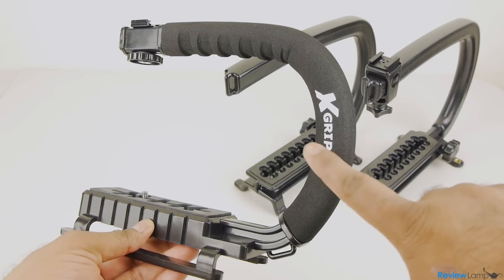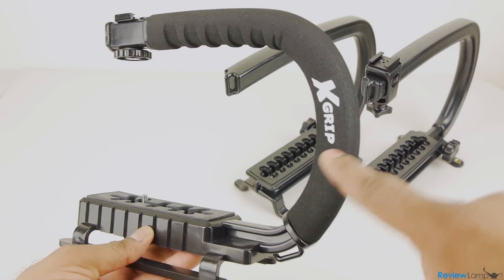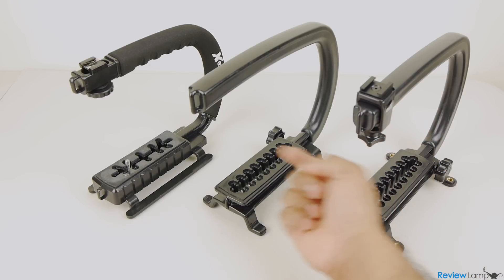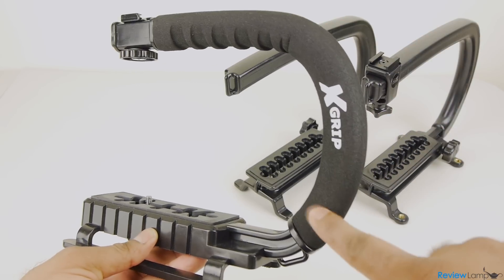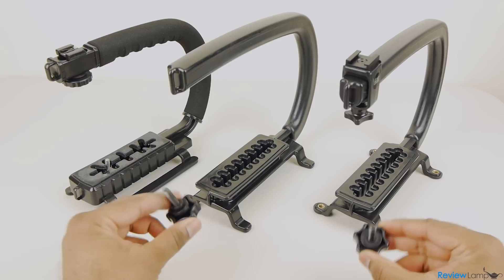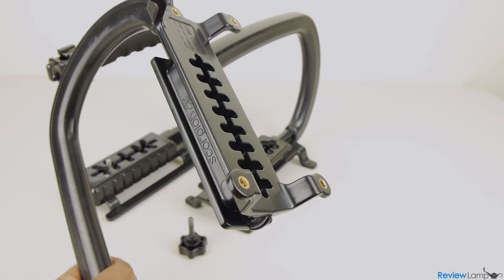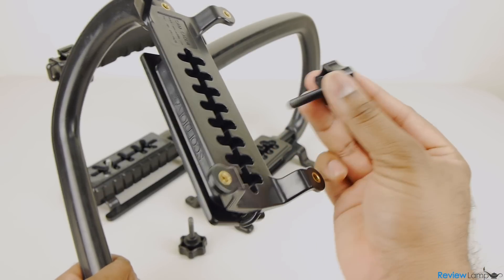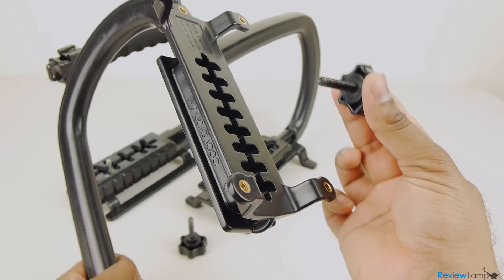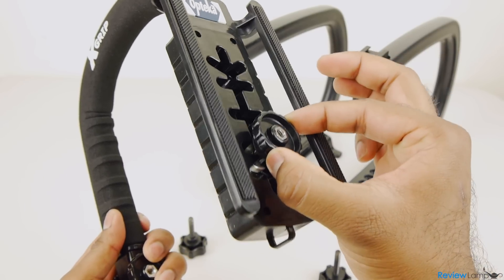One thing we didn't like about the X grip was a strong chemical smell from the foam handle. Some reviewers have complained about this, and we do prefer the handle design on the Camcaddies. If chemical smells are an issue for you, you want to stay away from the X grip. On the other hand, the thumbscrews on the Camcaddies are really annoying — they're not secured to the slotted base, making it very easy to lose them when shooting out in the field. The X grip has its thumbscrew locked in, so you don't risk losing it.